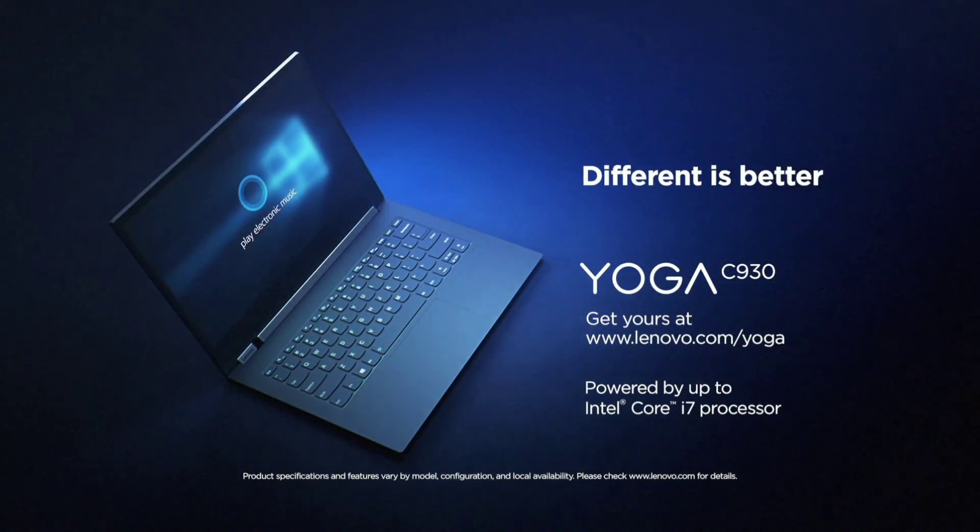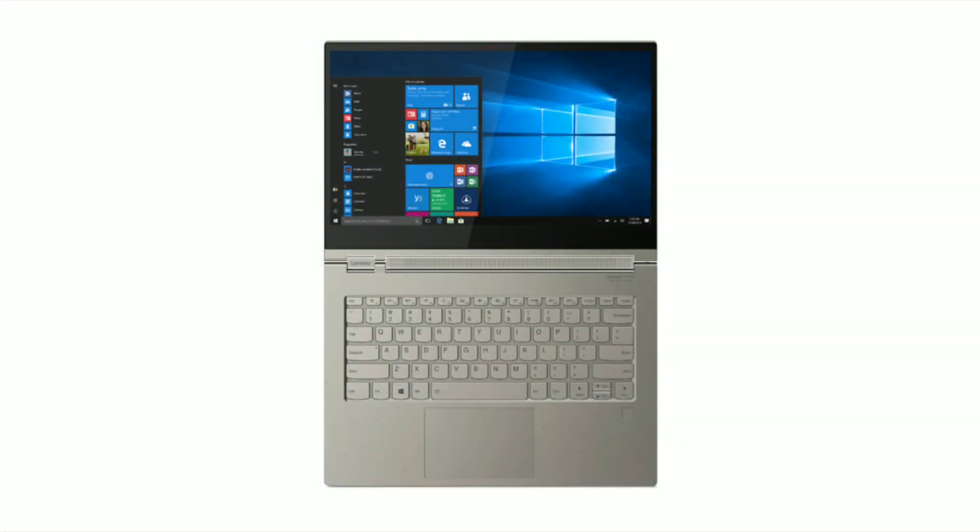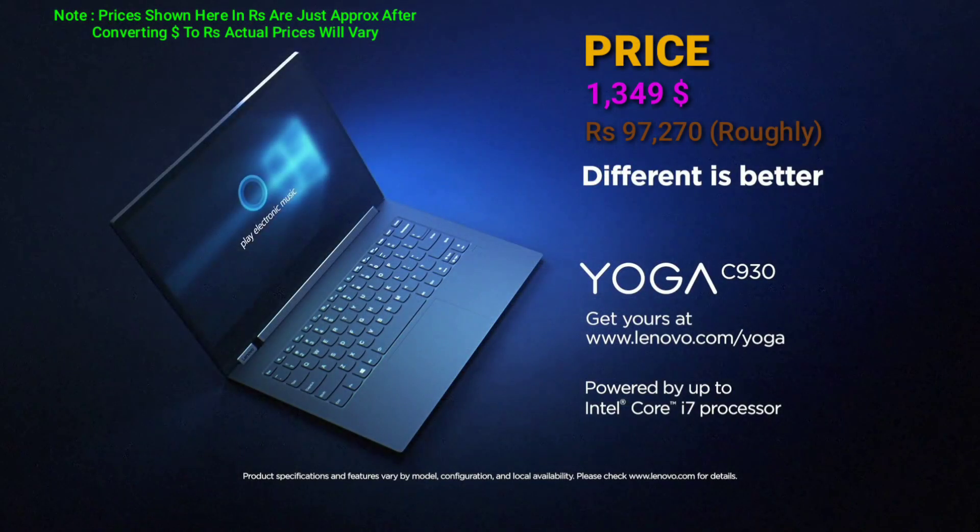The laptop will be available from October with a starting price of $1,349. It will come in two color options: Iron Gray and Mica. There is also a special glass bag edition as well. The prices will go up as you add more configurations. And as always, availability, prices, and configurations will vary according to country and market.